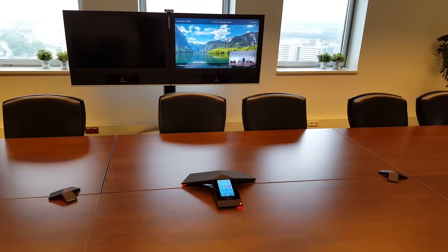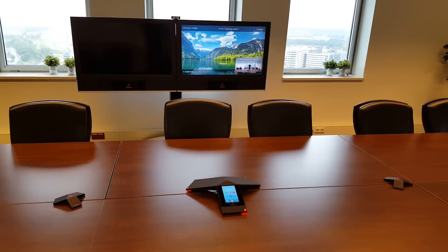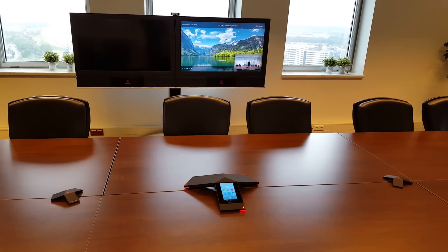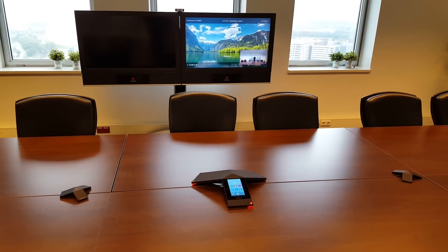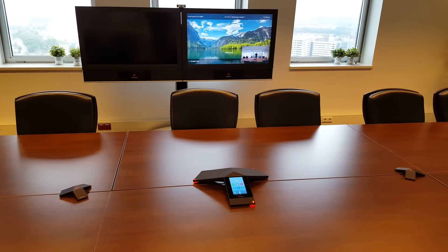Welcome to this video, which could be the fourth video you're watching. After we unpacked, we connected everything and paired the Polycom RealPresence Trio 8800 with the Trio Visual Plus behind the screen.